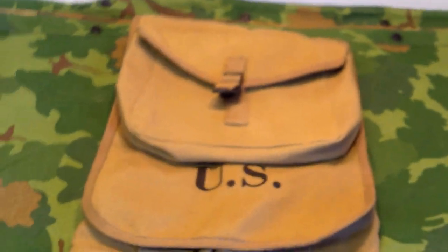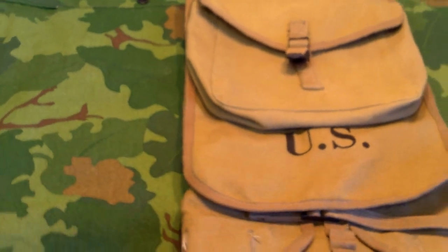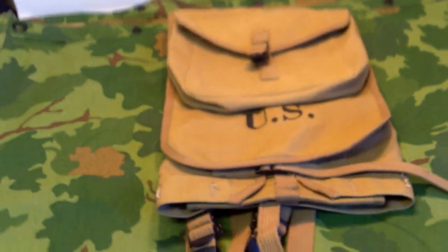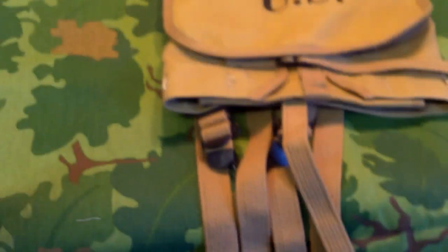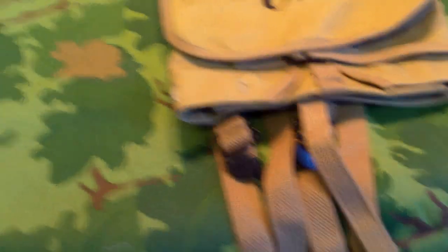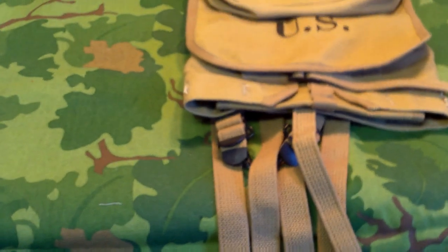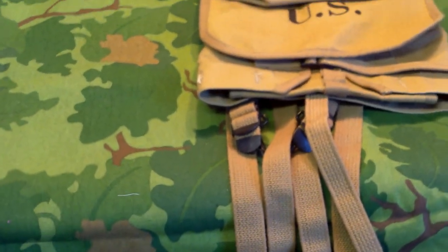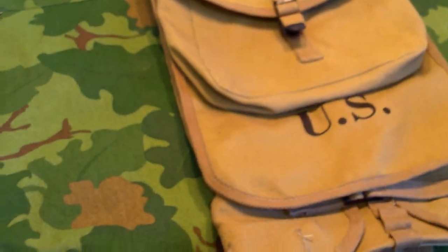So here it is. This is a reproduction of the M1928 Haversack — the one that the U.S. used from before World War I, or at least the style like it. There's one before it that looked very close with a couple differences, like this being a button closure versus a strap. That one had a different nomenclature, but the overall concept was around just before World War I and used all the way up until the M1945 Field Pack came out.